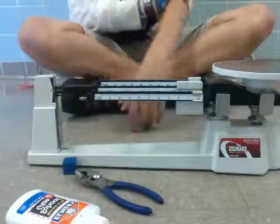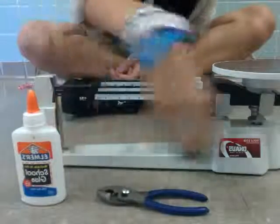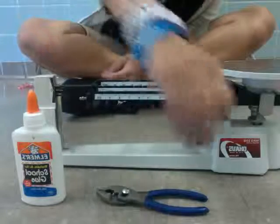We're going to be measuring Elmer's glue, then we'll go on to pliers, and then we'll go on to a cube.